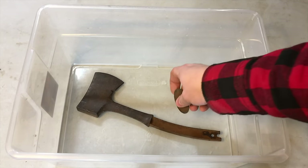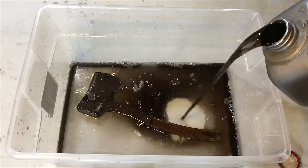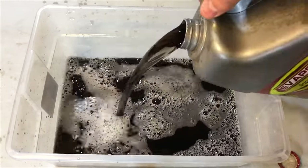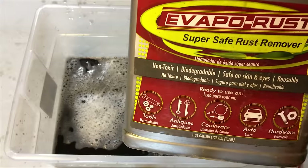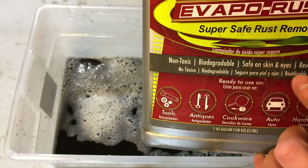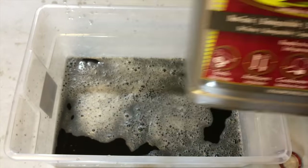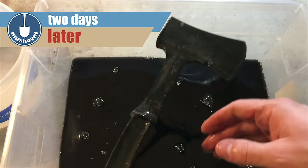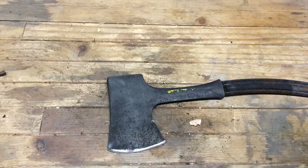My Evapo-Rust is starting to get way dirty, but I asked them how much you can reuse it. One of the things they told me was that one gallon of Evapo-Rust is capable of absorbing half a pound of rust. I'm pretty sure I haven't had that much absorbed yet, but it still seemed to be working even though it's black.